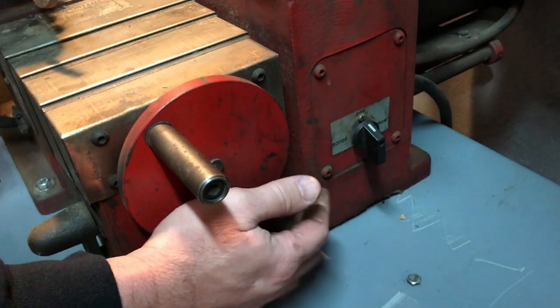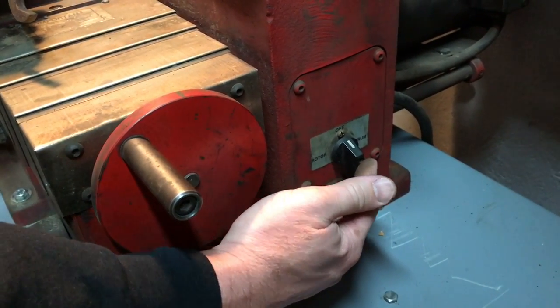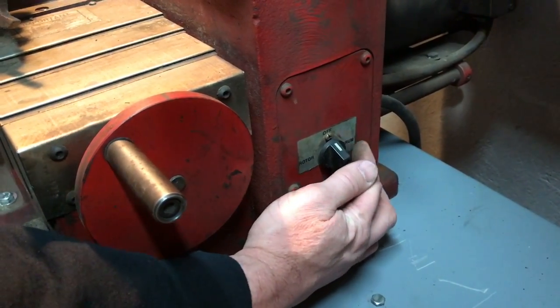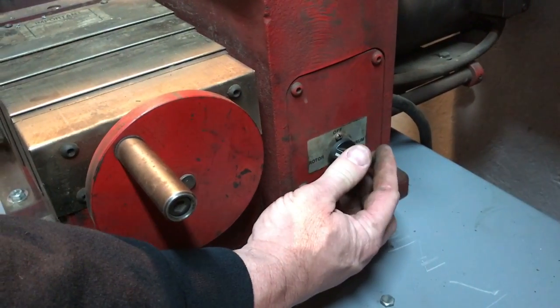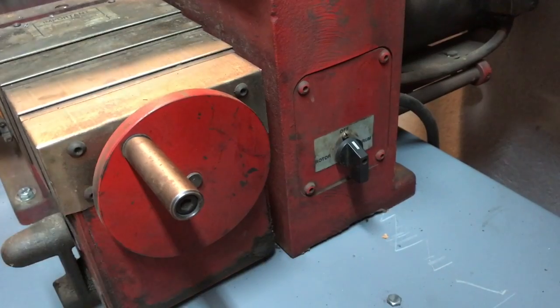First of all, I want to show you where the power switch is. It's over here on the right side of the brake lathe. If you flip the switch this way it says rotor; if you flip it that way it says drum. Tonight we will be operating it on the rotor function, so we will be flipping that switch that way.